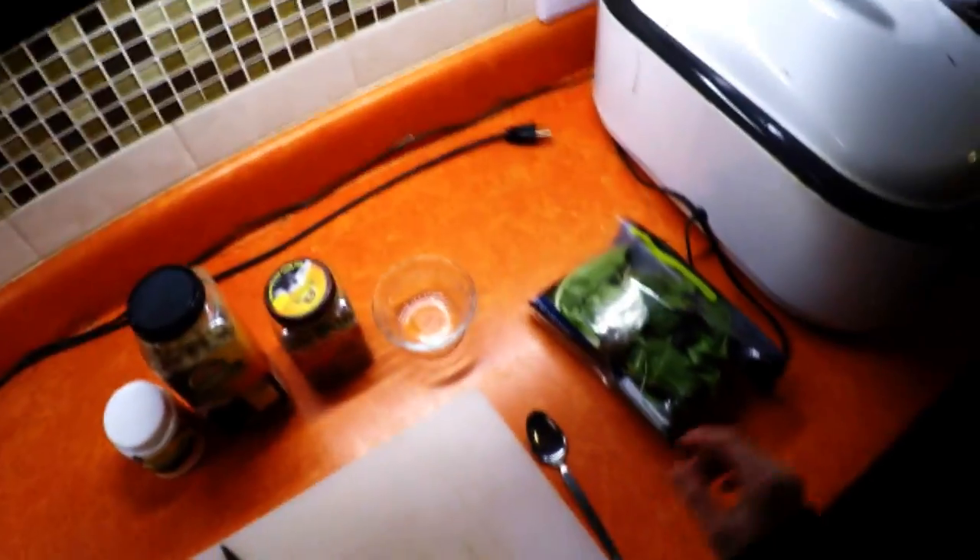Hey guys, real quick video here on how to make some Russian tortoise food.